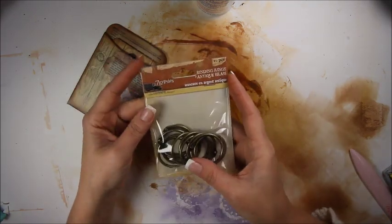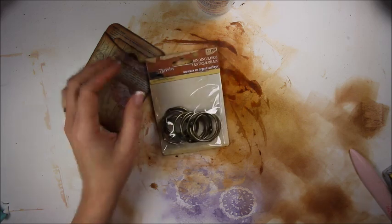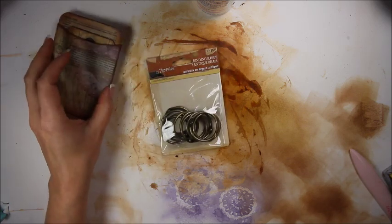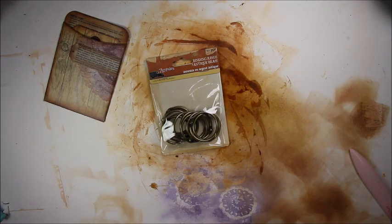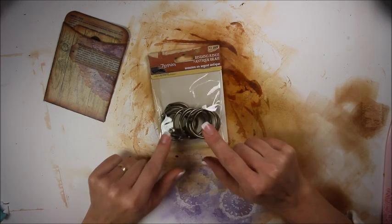Now like I said I'm going to use binder rings. These are from Seven Gypsies but you can use the kind from Staples, Office Depot, Walmart, or any of those places — just the silver binder rings. You can use those and try to color them if you wanted, like with alcohol inks or something to color over top of them to change their color instead of bright silver. So we're going to bind it with binder rings.